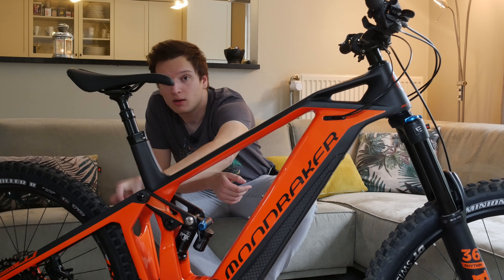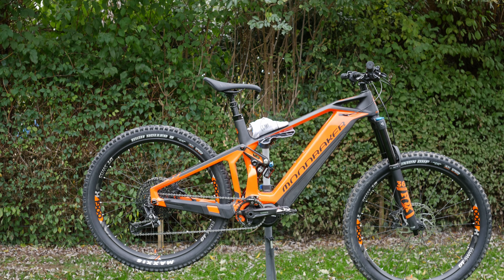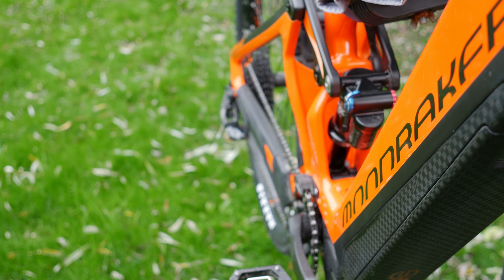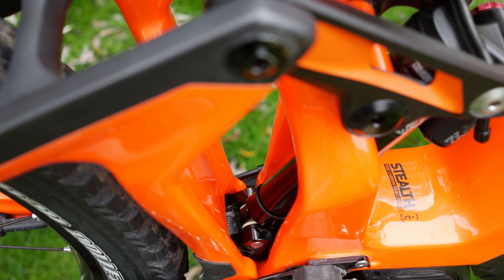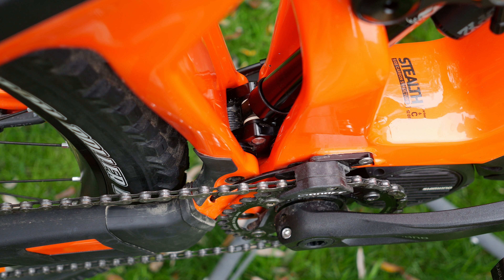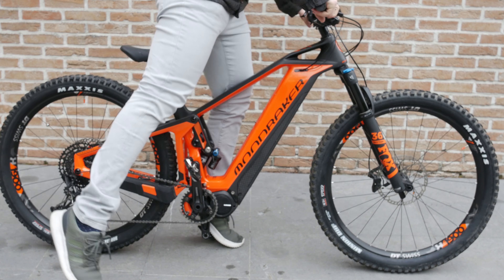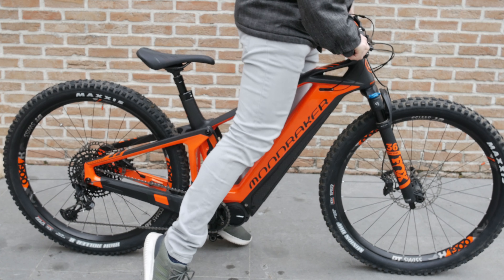This is a full carbon fiber bike — both the front triangle and the rear triangle are carbon fiber. The only things that aren't carbon are the rocker link up here and the little link below, because like most Mondraker bikes this uses their Zero suspension platform. That means the rear triangle is a solid triangle, rocker activated, and the bottom of the shock sits on a small link. Small bump sensitivity is quite good, especially thanks to the really big tires.